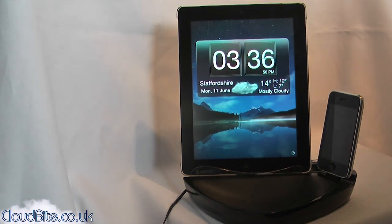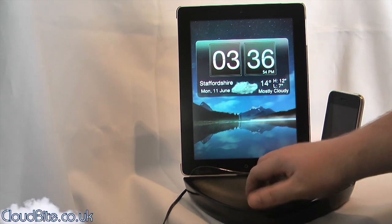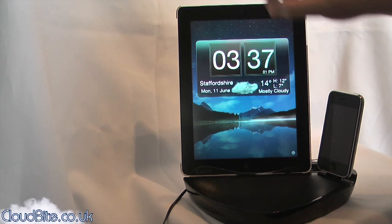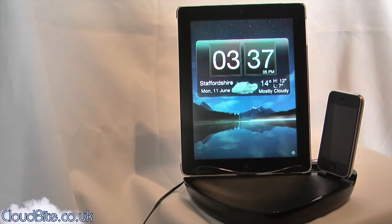So this is the device itself. It's a really nice dock — it's made out of plastics but really strong. As you can see here, I've got the iPad docked in it and it's fully charging. It charges via a cable that goes into the mains here.